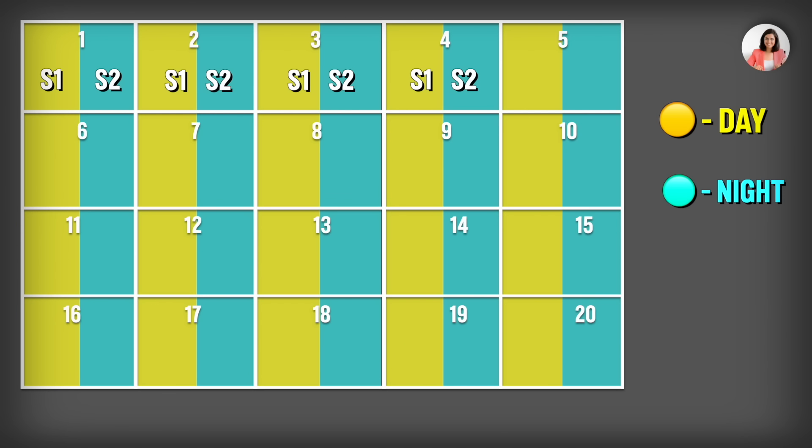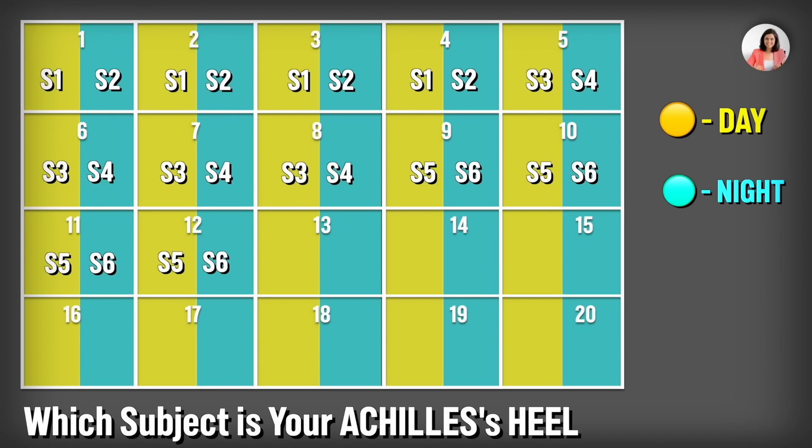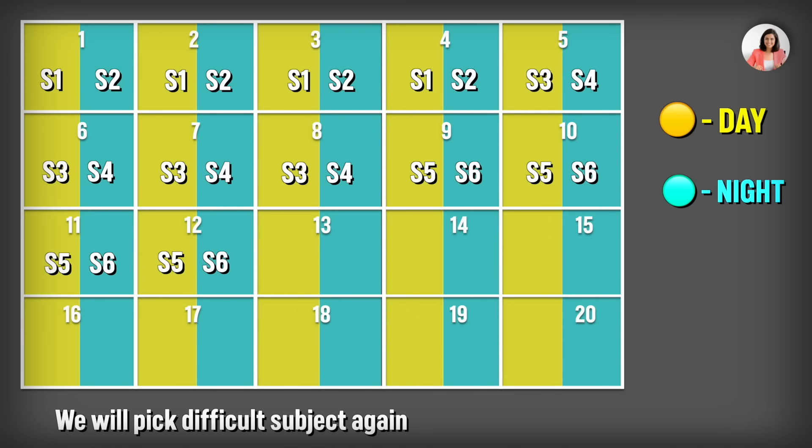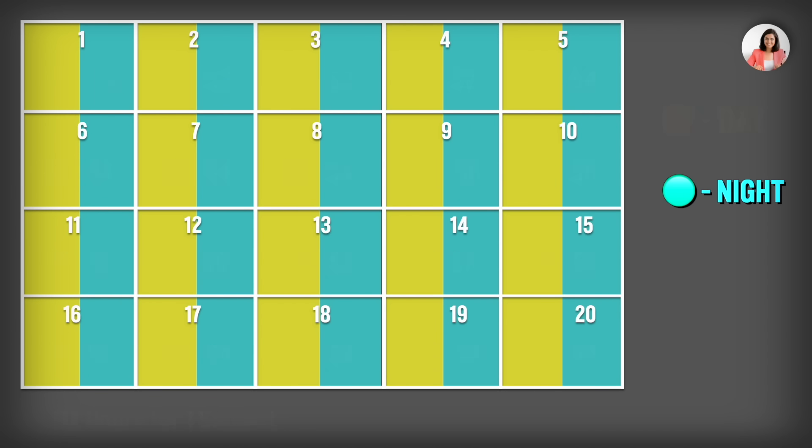Day 1 to 4, cover subjects one and two. Day 5 to 8, subjects three and four. Day 9 to 12, subjects five and six. Before allocating other days, decide if Maths or Science is your Achilles heel. Days 13 to 16, revisit subjects one and two; days 17 to 20, subjects three and four. Giving four hours a day means 32 hours total per subject — plan your studies accordingly.